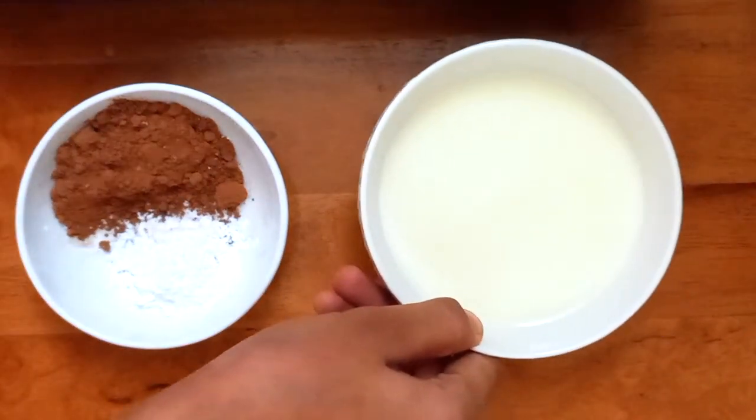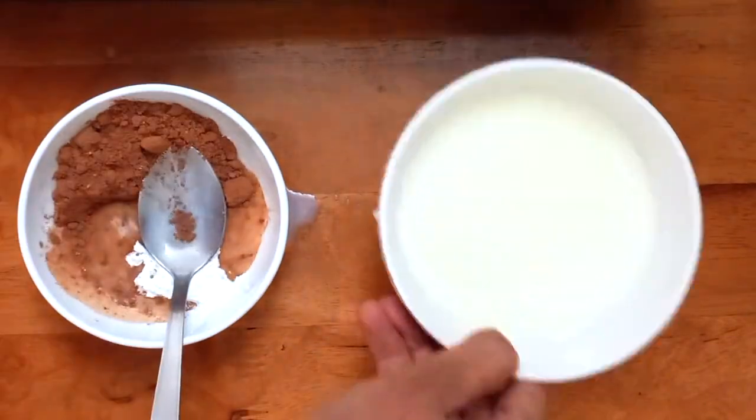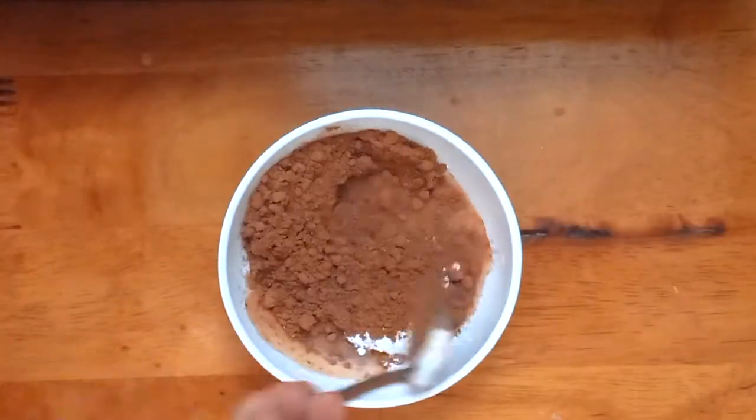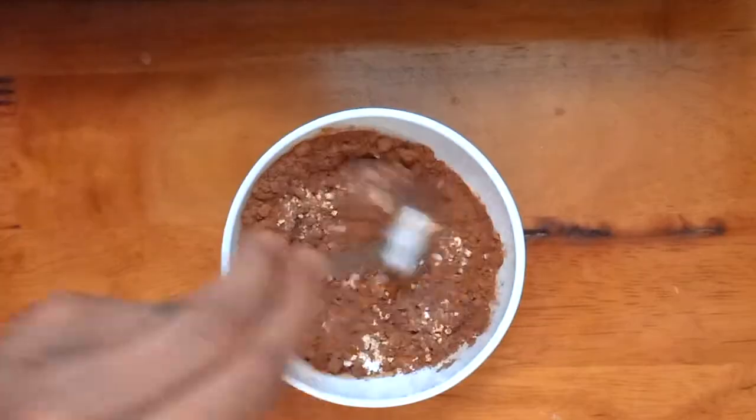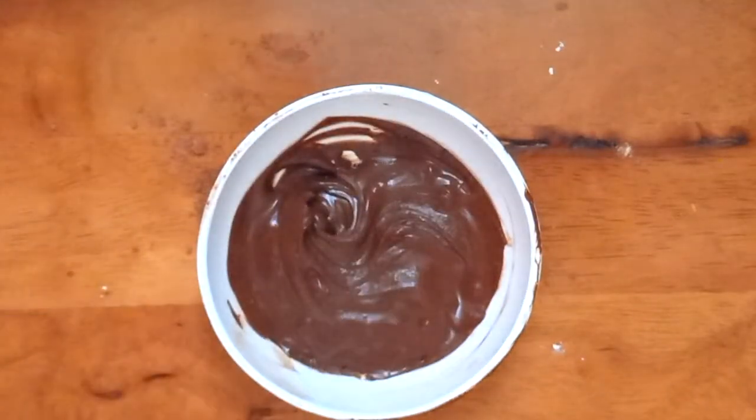In a bowl with cocoa powder and cornstarch, add a few spoonfuls of milk. We need to make a paste out of this to ensure smooth and not a powdery hot chocolate. After the paste is ready, keep it aside.